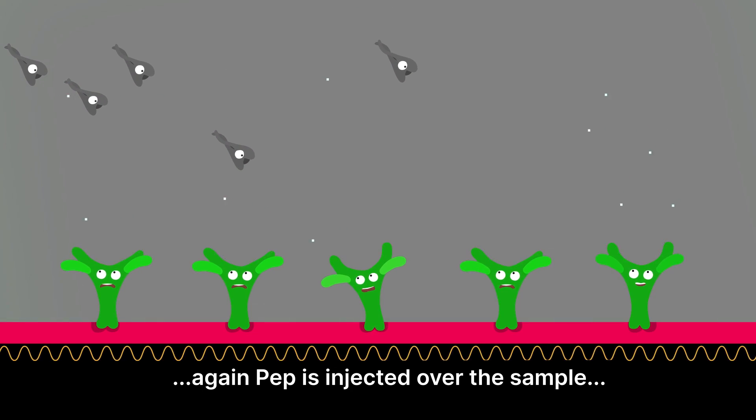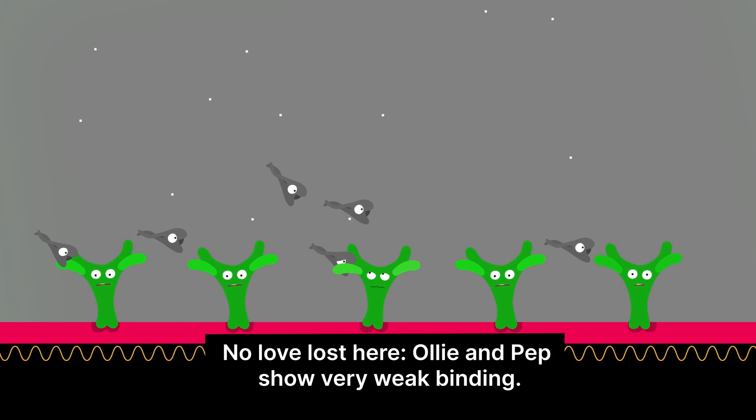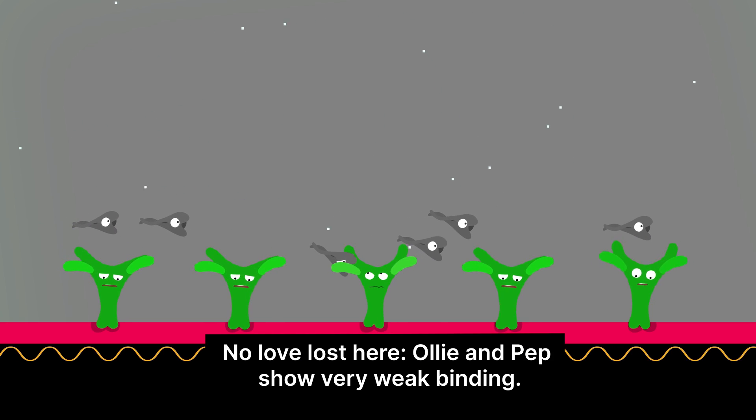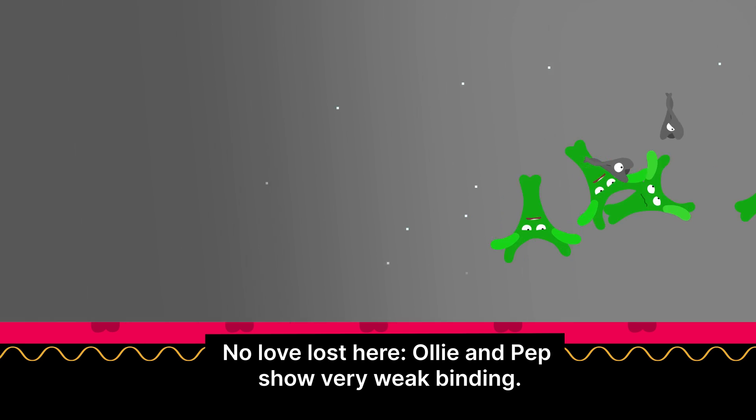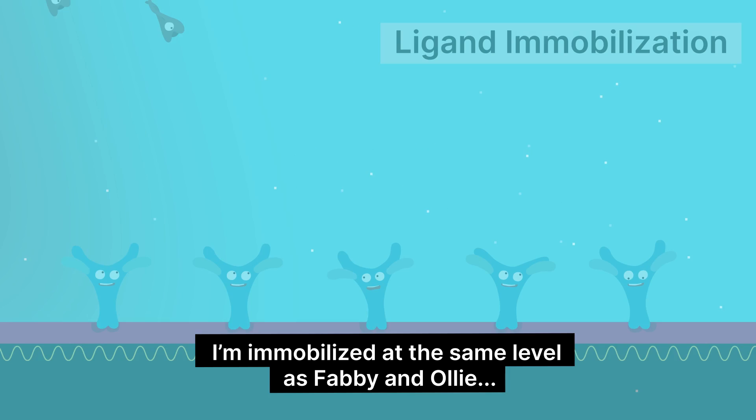It makes life so easy. Again, Pep is injected over the sample and binding affinity is measured. No love lost here — Ollie and Pep show very weak binding. Finally, it's my turn. I'm immobilized at the same level as Fabi and Ollie.